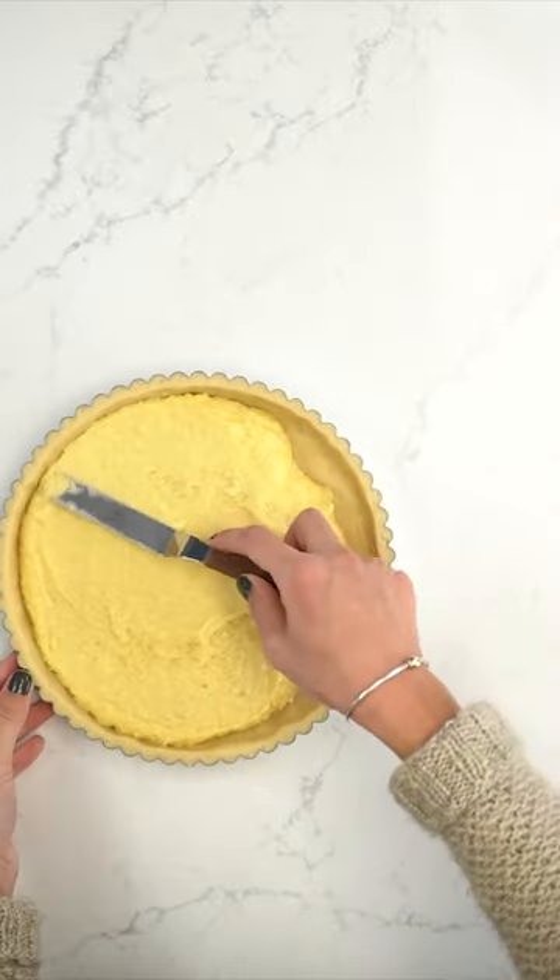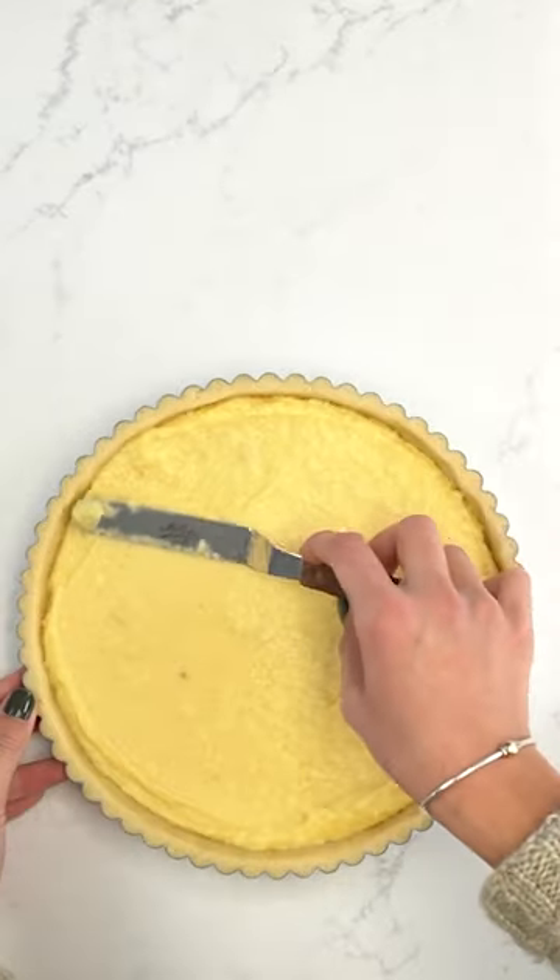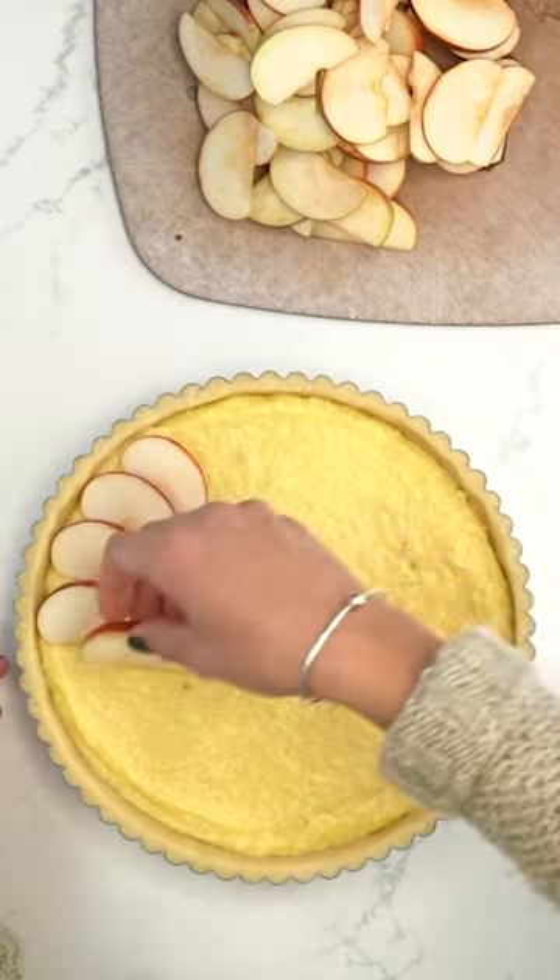I love cold weather, so let's celebrate the cooler temps and get cozy with a French apple tart. This tart is classic and elegant, but so easy to make.